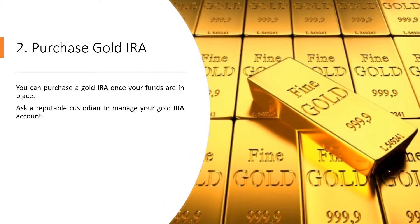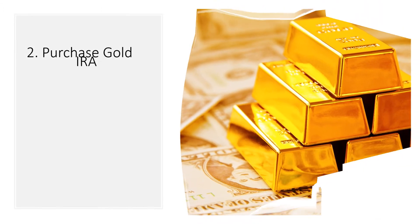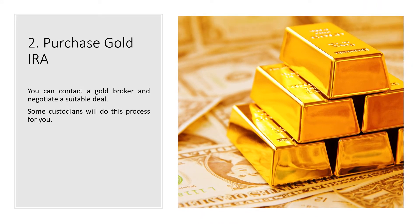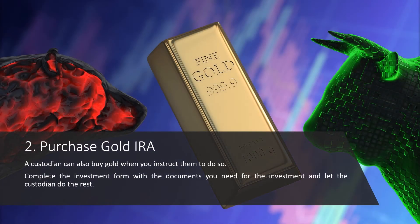Step 2: Purchase Gold IRA. You can purchase a gold IRA once your funds are in place. Ask a reputable custodian to manage your gold IRA account — this is crucial, especially if you don't know about the legal and technical requirements. How you invest your 401k in gold depends on the custodian you are using to manage the account. You can contact a gold broker and negotiate a suitable deal; some custodians will do this process for you. A custodian can also buy gold when you instruct them to do so.